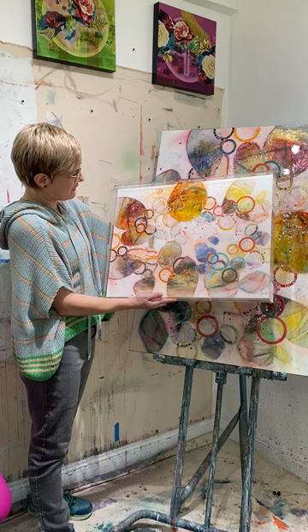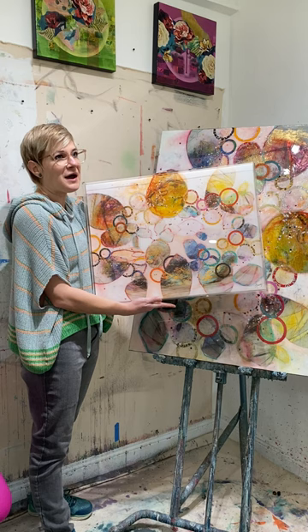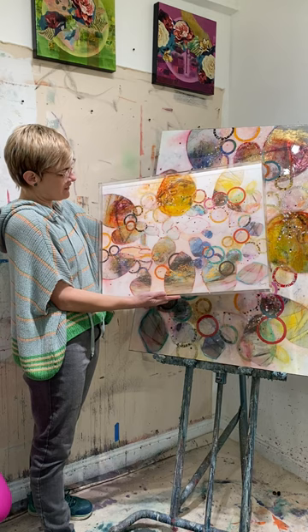I'm so excited about how vibrant the colors came out. Unity is one of my favorite paintings of all time. It captures the essence of a collective strength and the beauty of a shared purpose, and it's just a really special piece of mine.